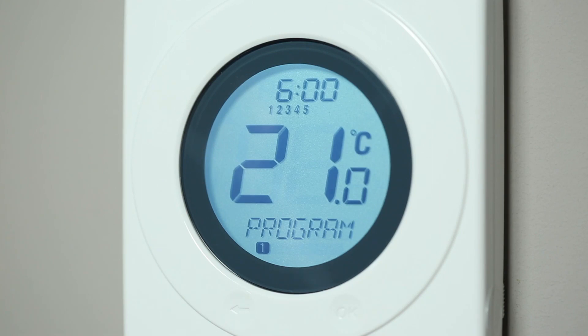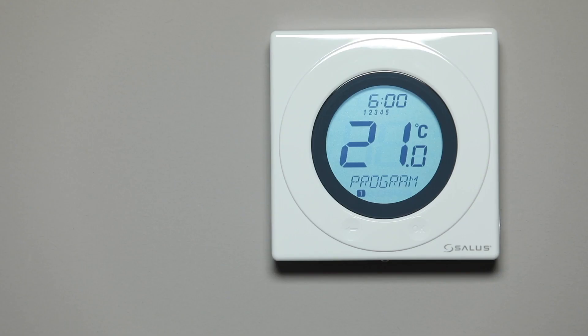Press OK to start. The first step is to set Program 1, which is the first on-time and starting temperature of the day.